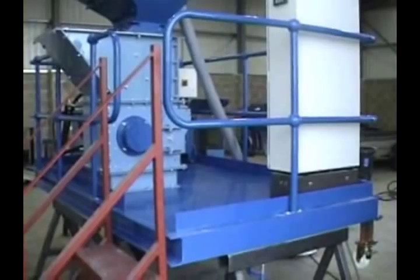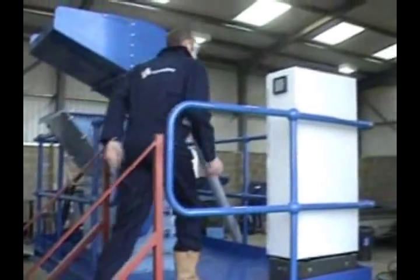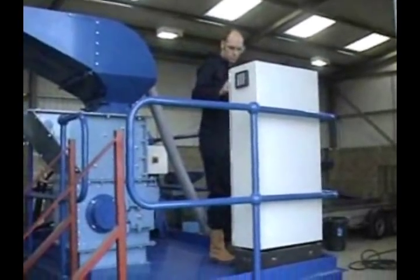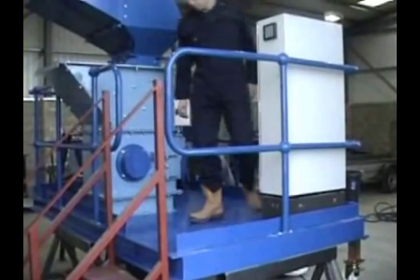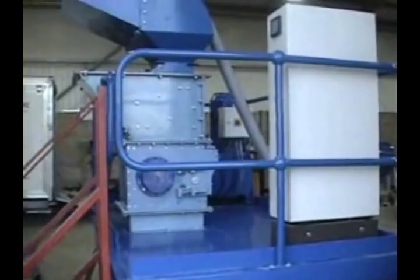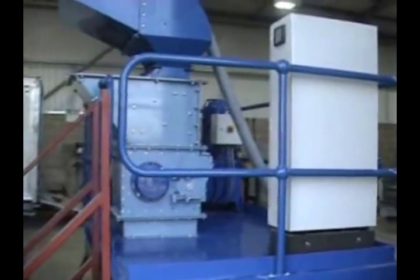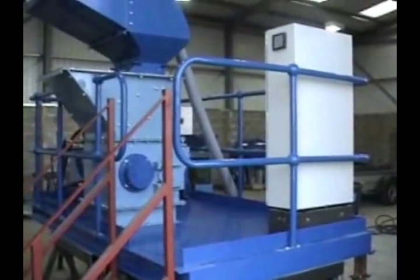We will ask Chris now to start the machine. This machine runs with a hydraulic drive which is located around the rear of the imploder, just at the back here. This hydraulic system is driven by an inverter drive located in the panel.